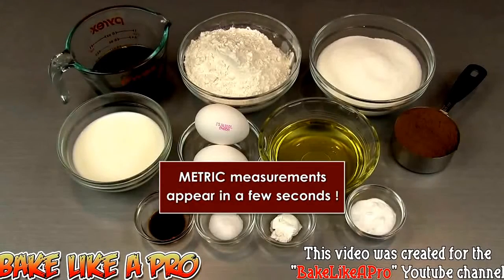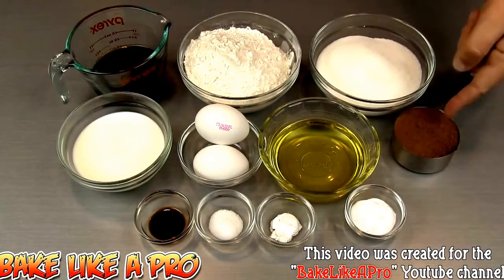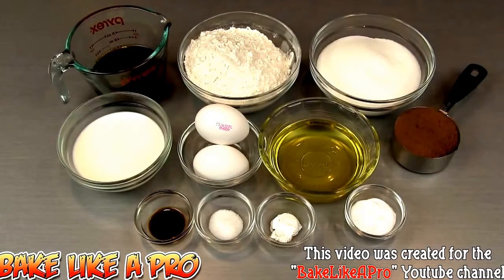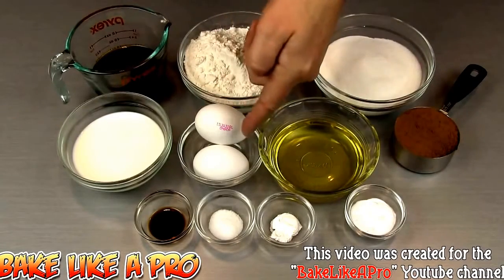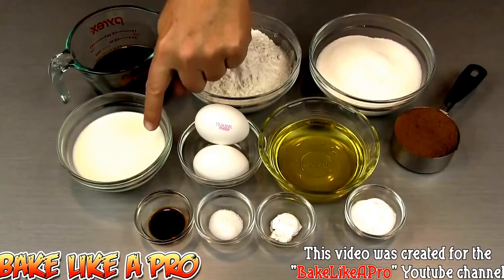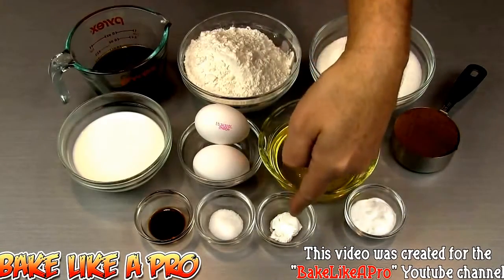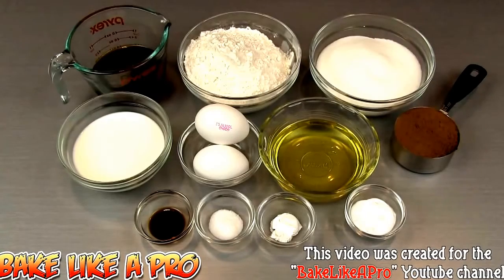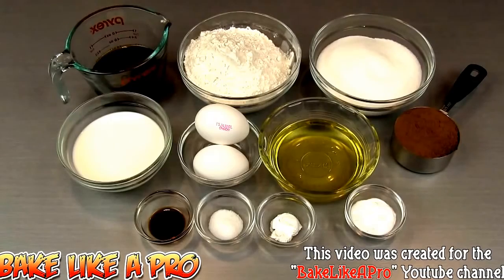One and a half cups of cake and pastry flour, one and a half cups of granulated sugar, a half a cup of cocoa powder, a half a cup of vegetable oil, two eggs, a half a cup of milk, two teaspoons of baking soda, a half a teaspoon of baking powder, a half a teaspoon of salt, and our last ingredient — one teaspoon of vanilla. So those are the ingredients, let's get started.